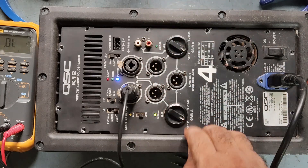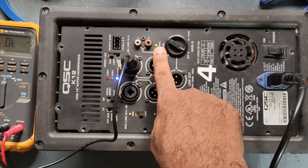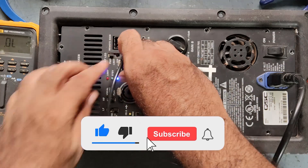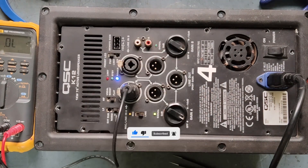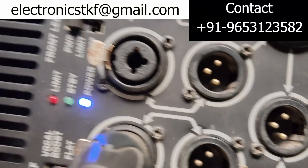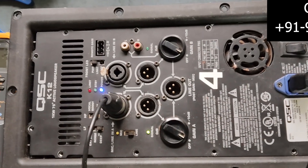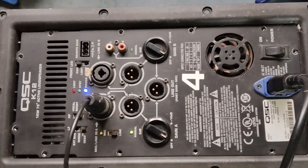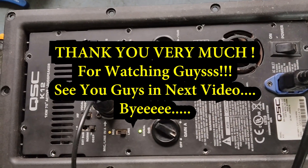I have not connected the speaker yet, but channel 1 and channel 2 lights are both on. Power is also on — we have repaired it. Thank you very much for watching my video. Take care, see you very soon in the next video. Bye!